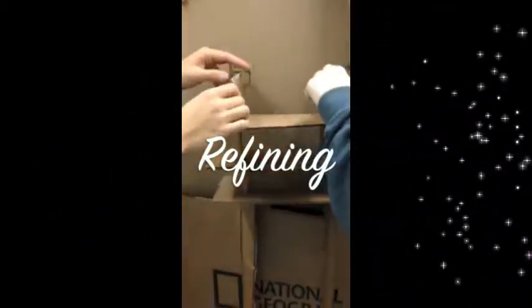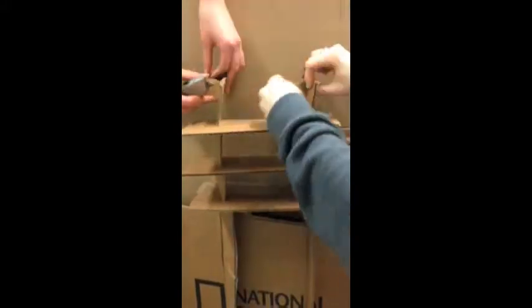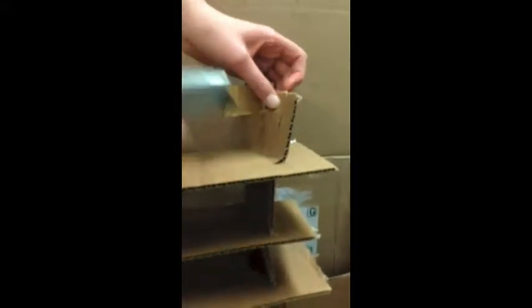During the refining process, we fixed the back by laying cardboard horizontally in three separate strips to keep the two bigger pieces in place. We also cut away excess cardboard to make our chair lighter.